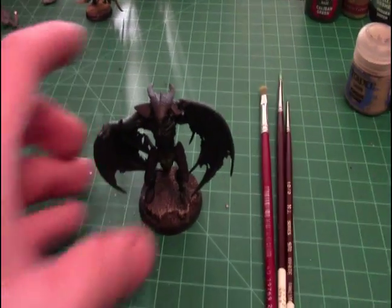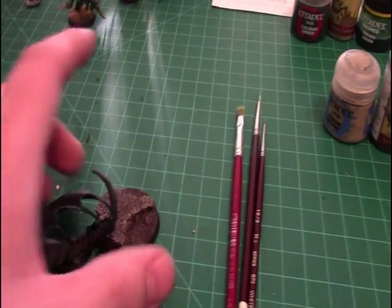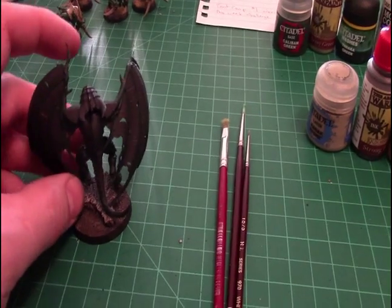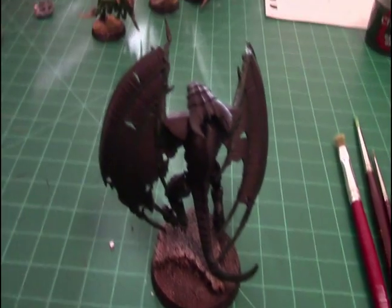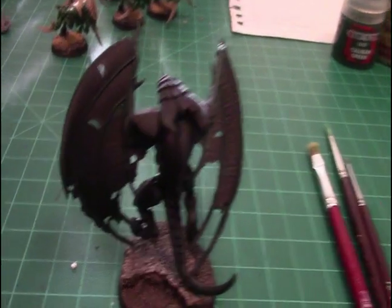We have the Shrike primed. It does stand, so you can get them just right. I don't know if the camera will pick it up, but you can kind of see it on the wing — the green has been base coated on them.